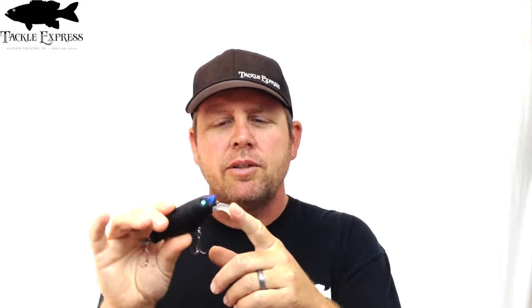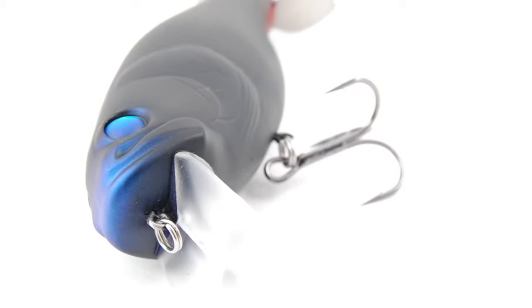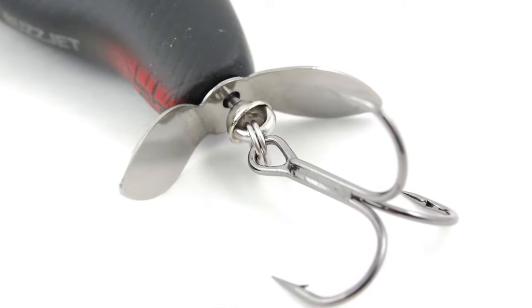It's got a pretty unique little build design. It creates quite a wobble — a real wide side-to-side action. Lots of rattles in it, and a prop on the back. The prop on the back creates a bubble trail that goes through the water, just enticing the fish even more.